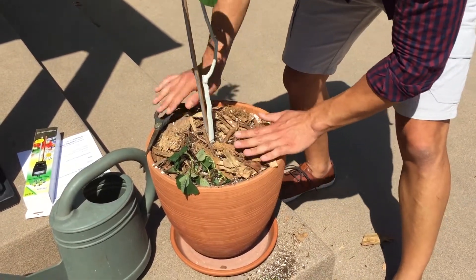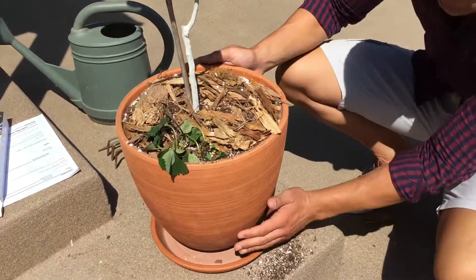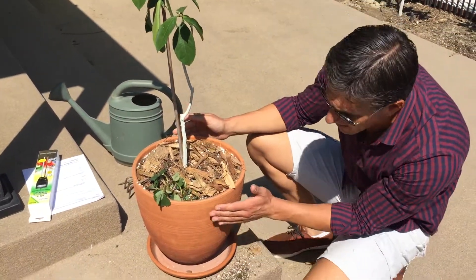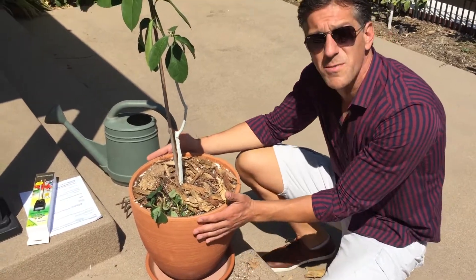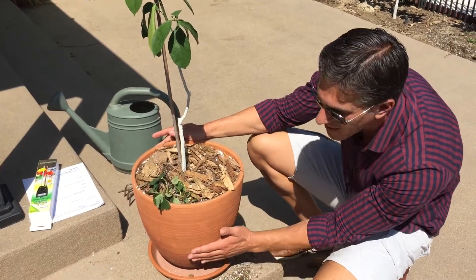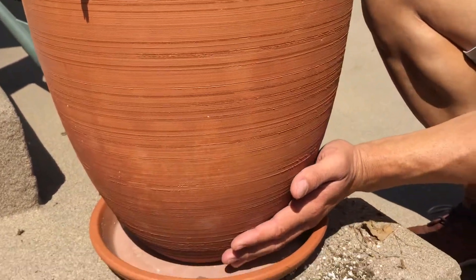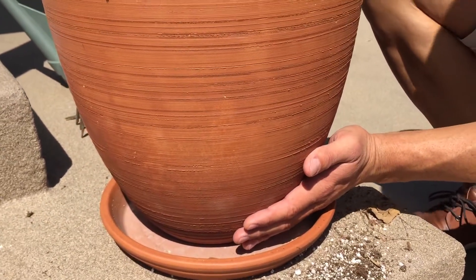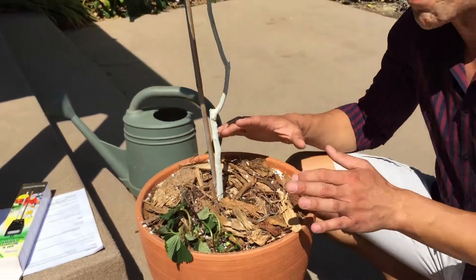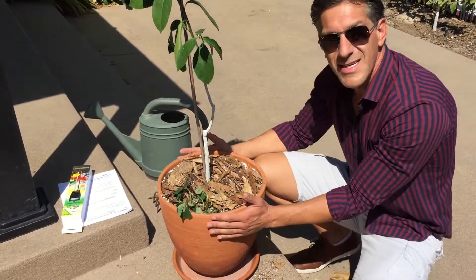I'm going to put those wood chips back in place. Before I water, take a look at the pot. We selected a clay pot over a plastic pot because clay absorbs water and helps keep a cooler plant. You'll notice the top part of the pot is dry, but a little lower it's darker as it's still absorbing water at these last few inches — still retaining water, providing moisture to the plant and keeping the root system cooler than any other type of pot system. For your best potted success, consider using a clay pot.